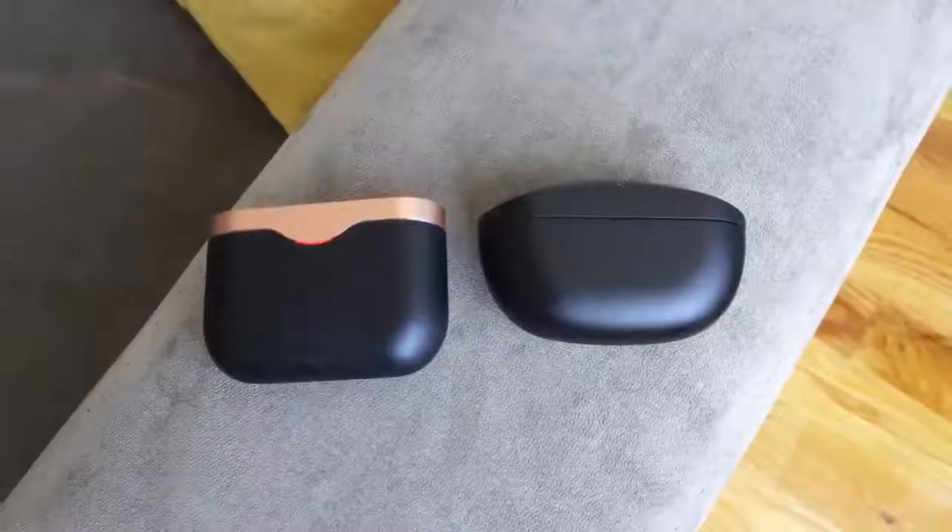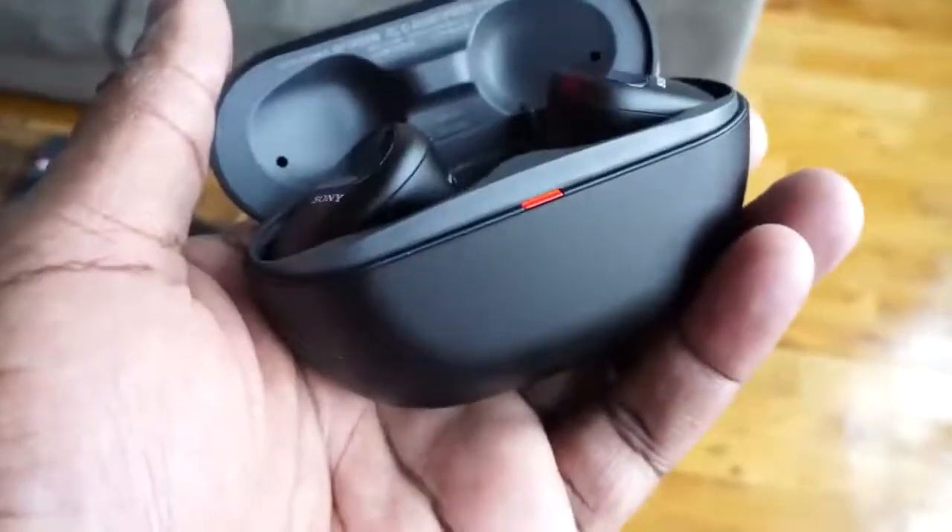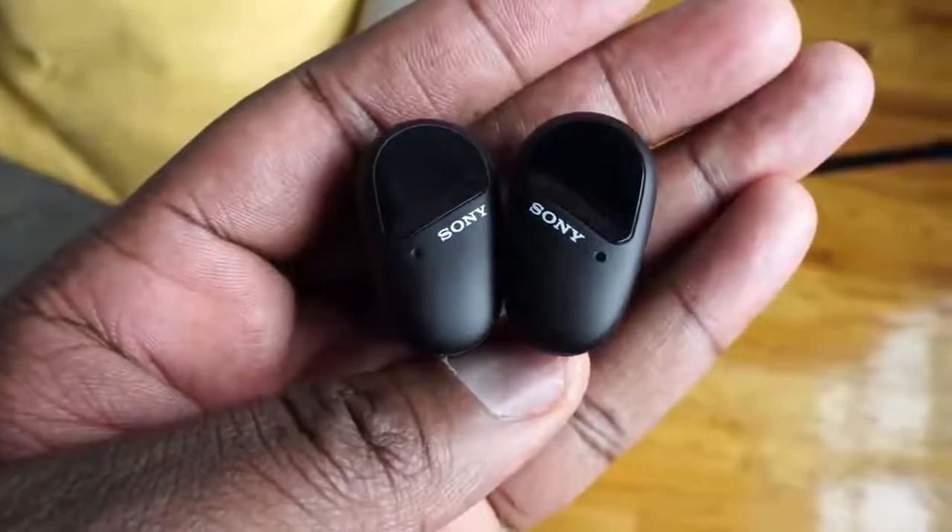So here comes the SP-800N. Sony, please let's change the naming structure of your products — it can get a little confusing. But the SP-800N comes in bringing a lot of features that you will find familiar, but also taking things to a very different level.